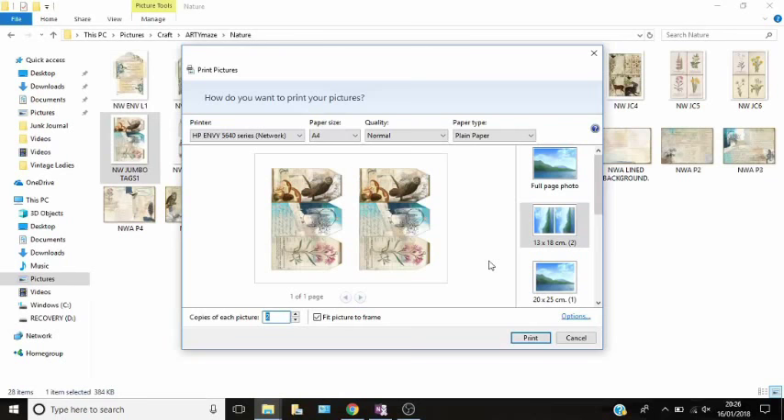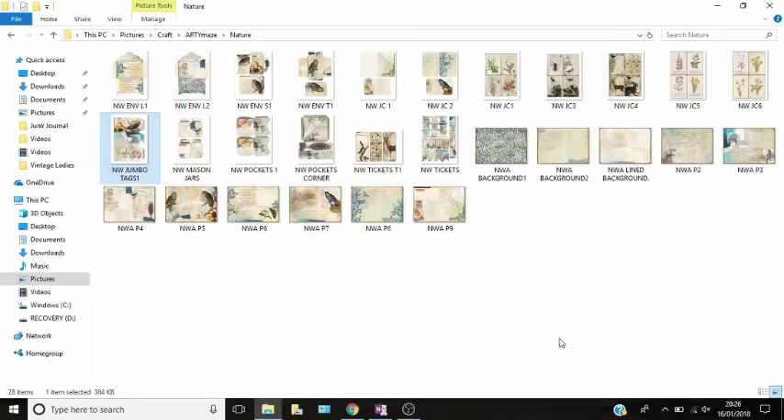A lot of you might be asking about my printer — I have an HP Hewlett Packard, it's called the HP Envy 5640. The only reason I picked it is because they've got good quality, but they also do instant ink — it's like a subscription pack where you pay monthly and they send you ink when you're low.